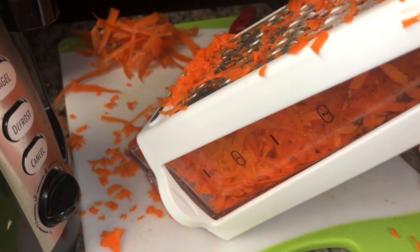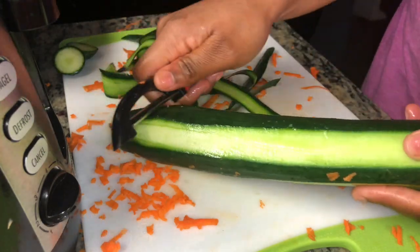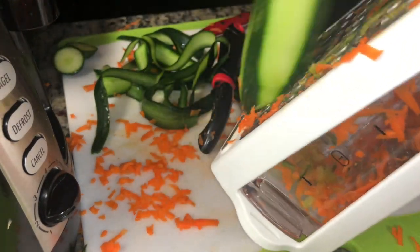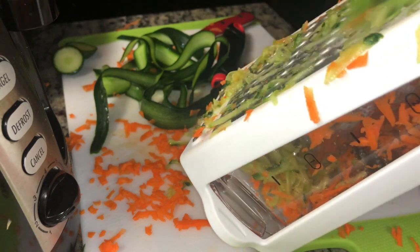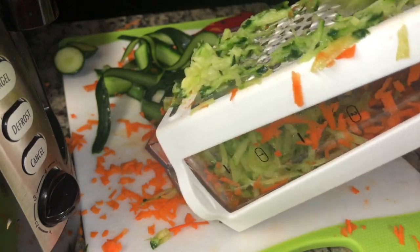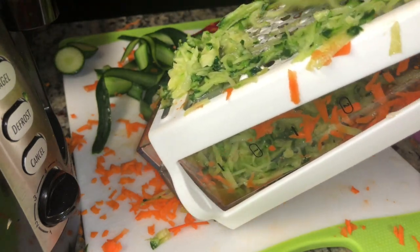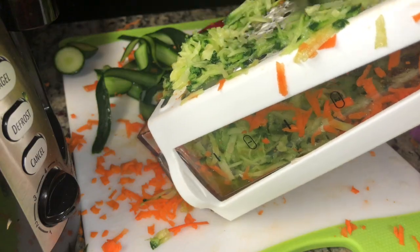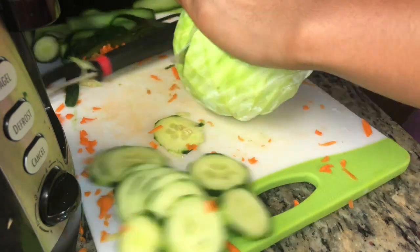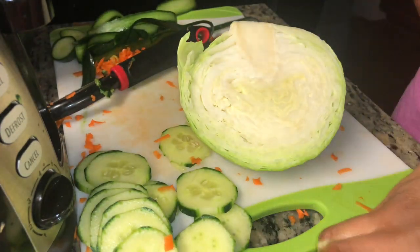First, you're gonna start with two carrots — shred them up like so. Then you're gonna get your cucumber. I like to leave some skin on my cucumber; it gives you an extra crunch. You need to get the extra-long cucumber, the one that's individually sold and comes wrapped in really tight plastic. You're gonna shred your cucumber about halfway — you only want about two-thirds of that cucumber shredded. The remaining third you just slice into tiny slices and put them to the side.